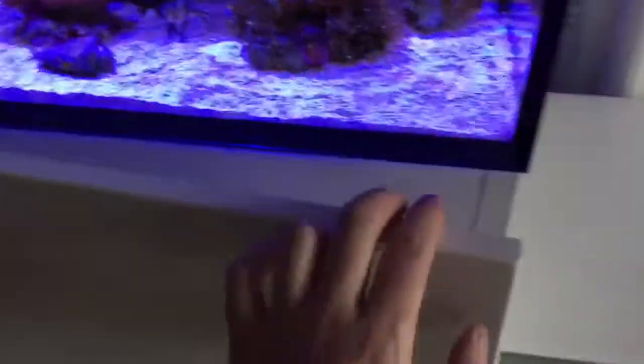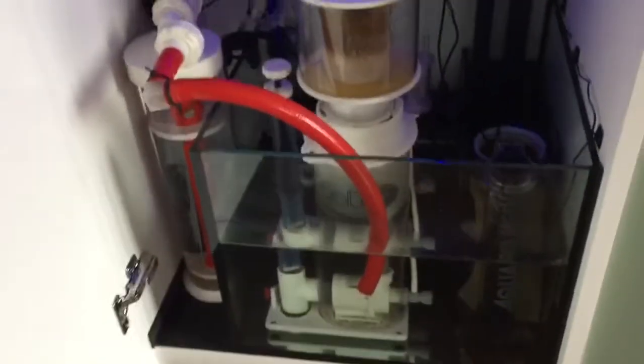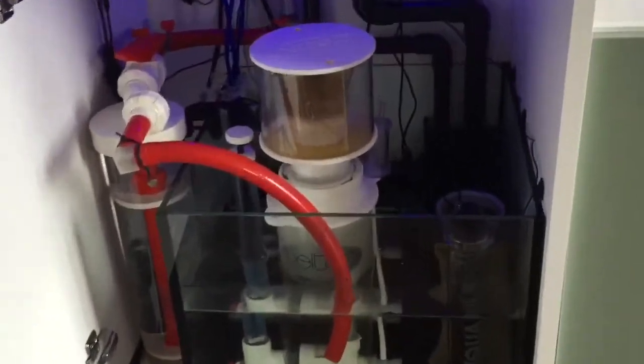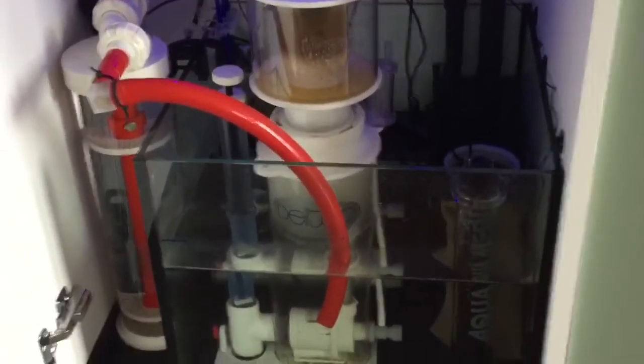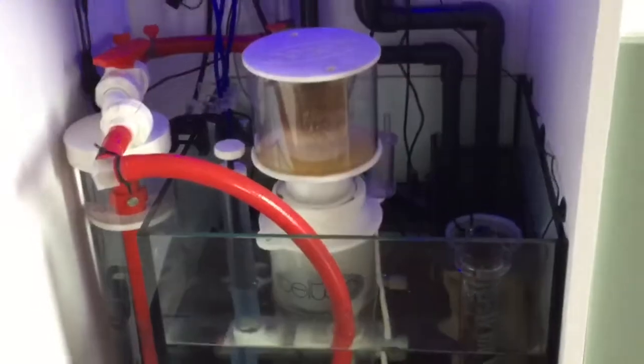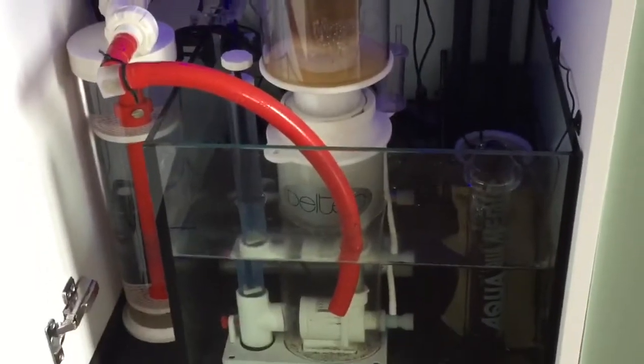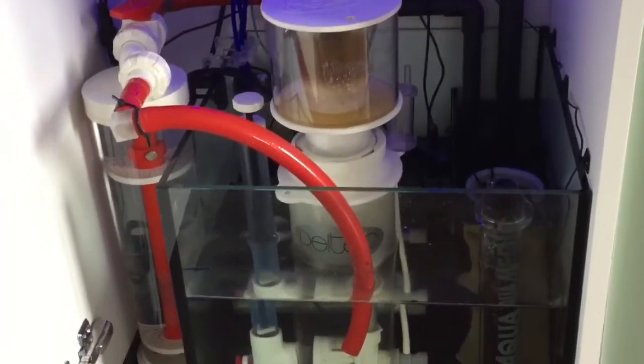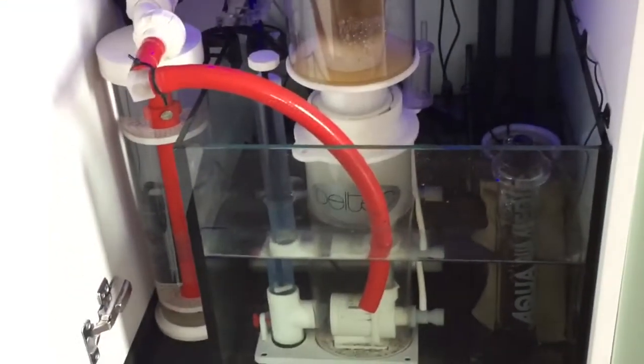In the sump we've got a Deltec skimmer — it's the DC, I think it's the SC1351. It's an okay skimmer, I'm quite happy with it. It is quite quiet.